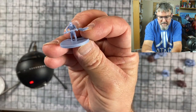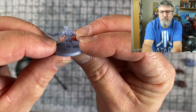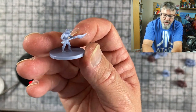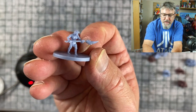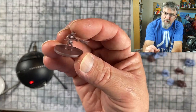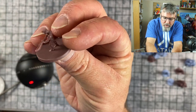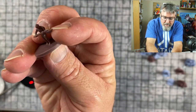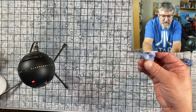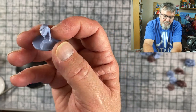Next we've got these little tiny kobolds. These are all in 28 millimeter scale. It seems like a lot of companies are figuring out that if they put toys in scale they can appeal to D&D fans. This one might be a little too small for me, but it's a nice little kobold.